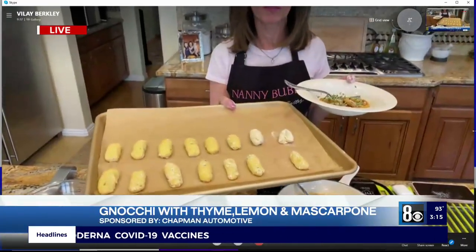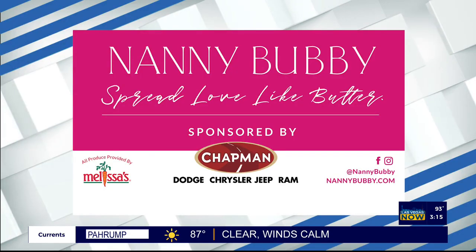You know, Nanny Bubby, the show ends at 3:30 — Rocky and I can be there by 4 o'clock if you want to save some for us! Come along, I've got a platter full and more dough to make. But at the end of the day, we're going to spread love like butter. Have a great weekend and enjoy your gnocchi! Check out Nanny Bubby's Kitchen and Garden on social media and online at nannybubby.com. And thank you to Chapman Automotive for sponsoring this segment.